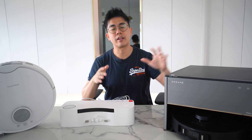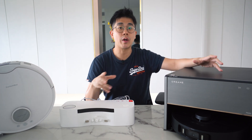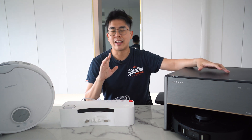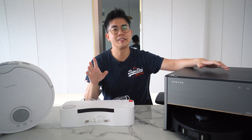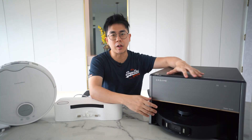That brings us to today, where we are now looking at much more compact base stations, while still having the feature to hook up to your water pipes. This is the must-have feature. Any robot vacuum that doesn't have this feature — I'm really not that keen to check them out anymore.